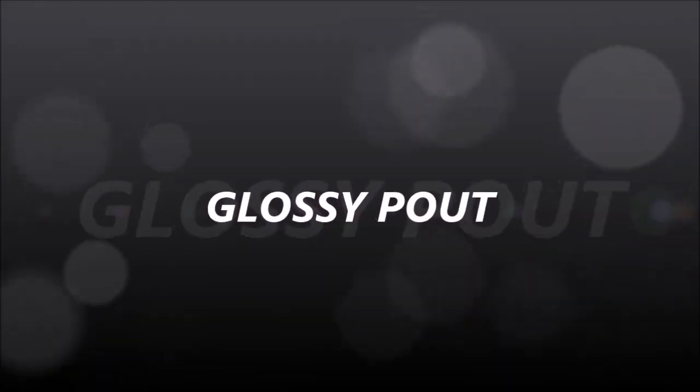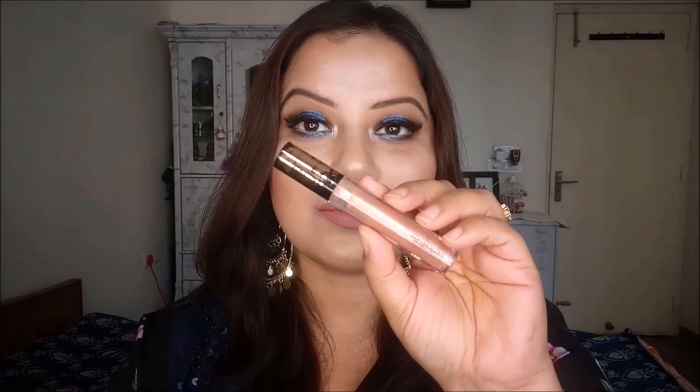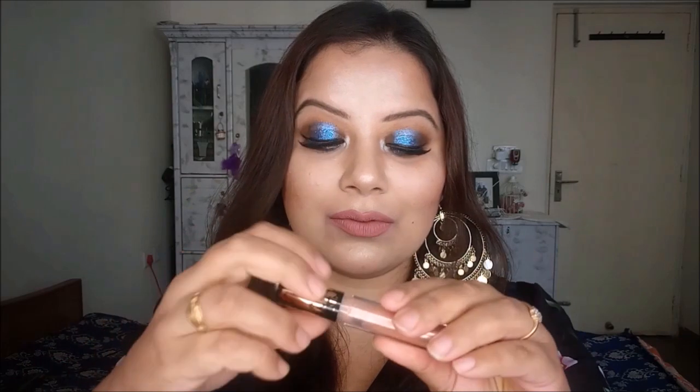For a glossy nude pout, all you have to do is just add a little bit of gloss on top of your nude matte lipstick. I suggest you always apply a liquid matte lipstick before you apply any gloss — due to the matte base, the gloss will not smudge and it will stay intact at the middle of your lips. And it's done! I hope you like this tutorial and find it helpful.